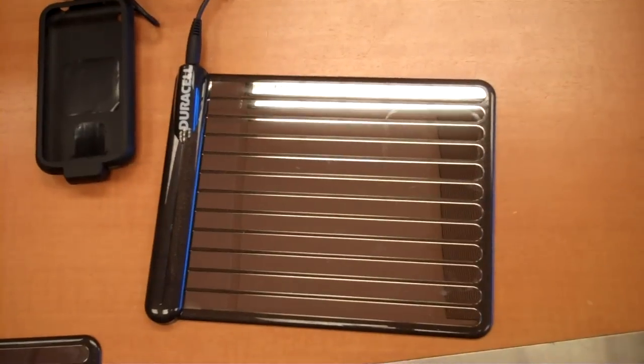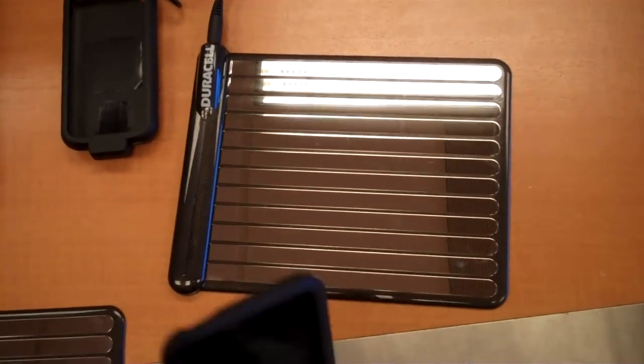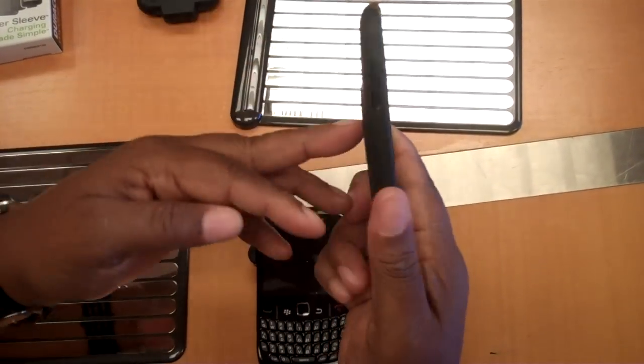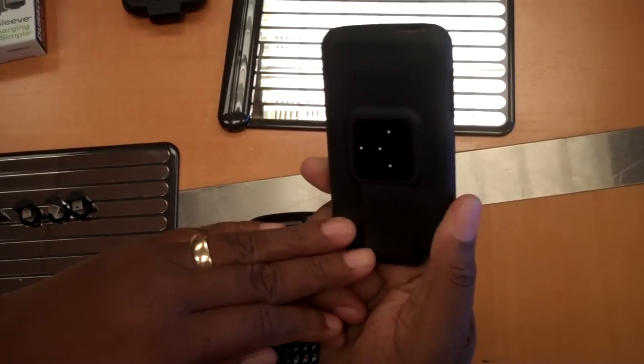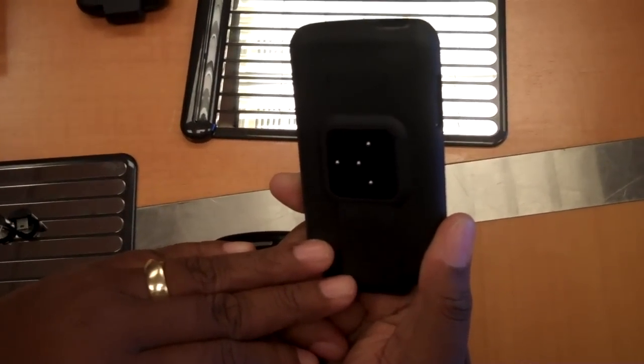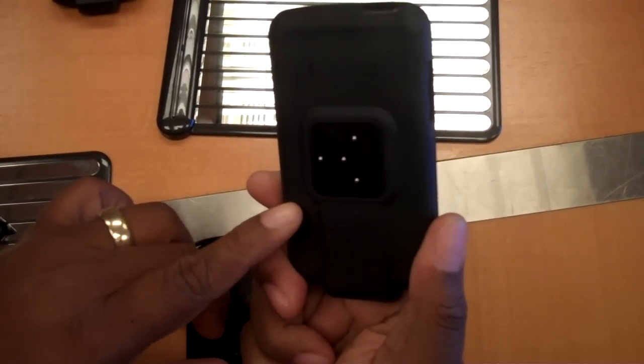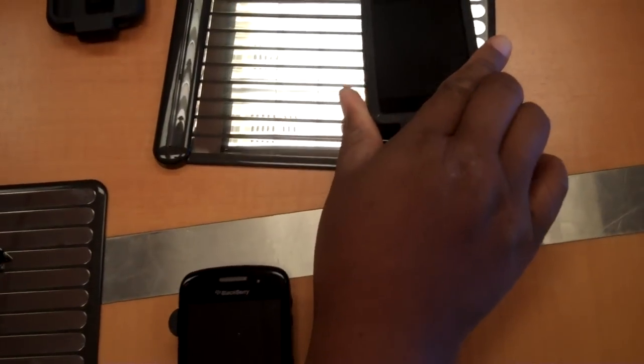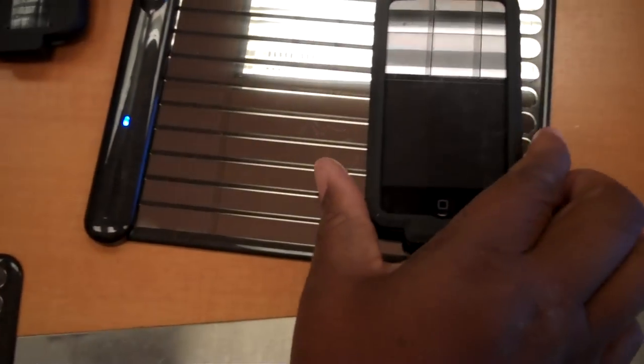I have pre-selected two devices. One of them is in a sleeve that you can purchase separately. This sleeve is for the iPod Touch first and second generation. As you can see, it's got these little charging contacts on it. So I'm going to put that on.